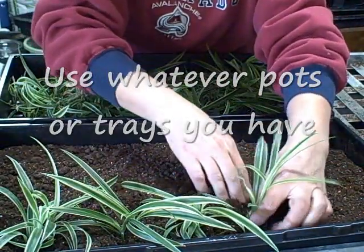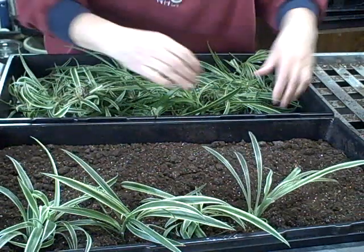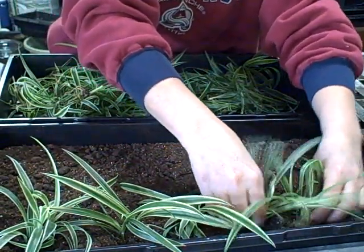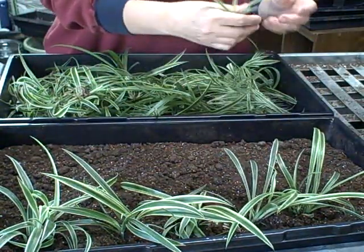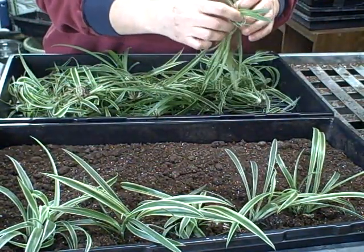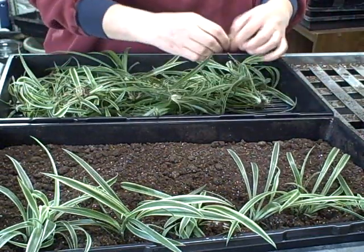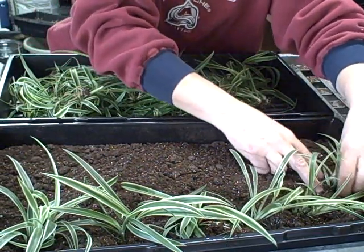The spider plant seems to be able to handle a lot of conditions. I noticed when I had them out in the greenhouse, they had pretty good sun. And on the patio, they're a little more limited on sun, but they're still doing pretty good. I think they look a little better if they get some good lighting, for sure.